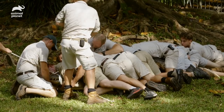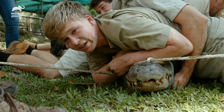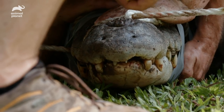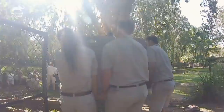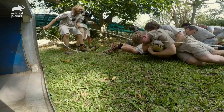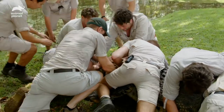Even though we've got all these people on him, we're holding him down, we're using all of our weight and all our strength. He could still give us a bit of a go. Now comes the point where we're actually going to put him into the box. And this is a very crucial point. Oh, you're a big dinosaur you.